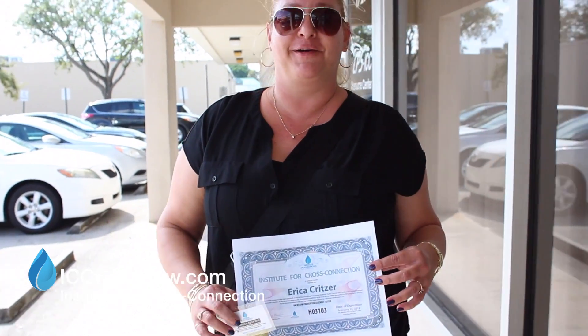My name is Erica Kritzer. I work under Delmar Plumbing Incorporated, and I just got my recertification for my cross-connection and backflow prevention certification. The class was great — Ray's awesome. It's my third time certifying, so six years. We've been getting a lot of calls, and each year we get more and more calls.